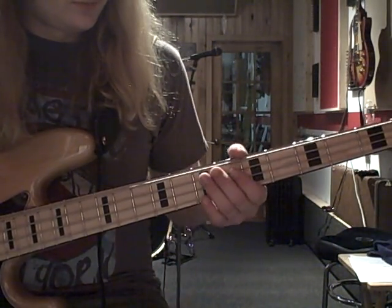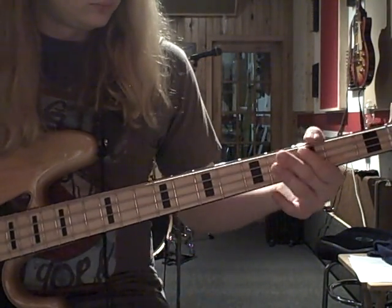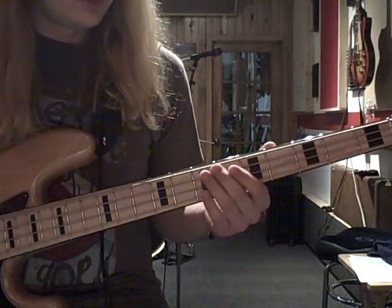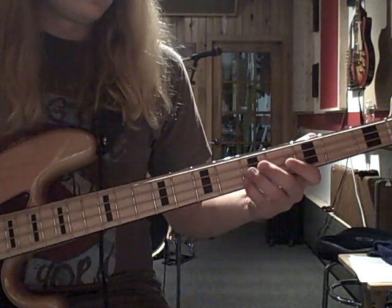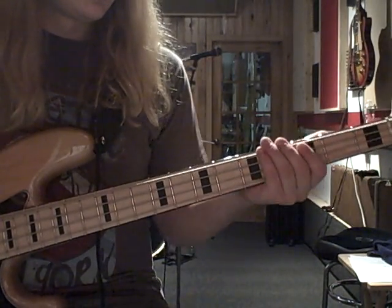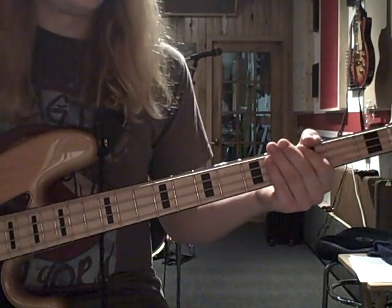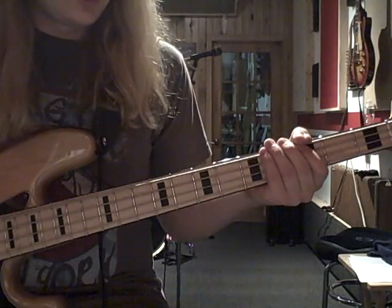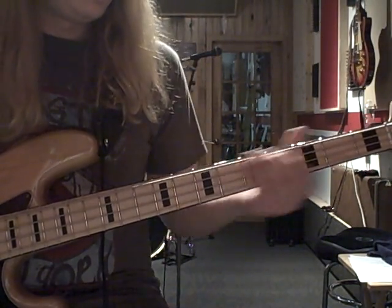Another thing you can do is that same walk down, but instead of doing the power chord shape, you're going to just go to a G — so you're going C, G, and then D, A.